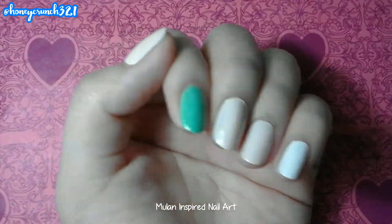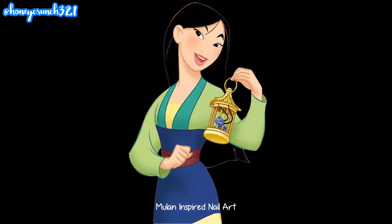Here are the base colors that I'm using. Now let's do Mulan's dress.